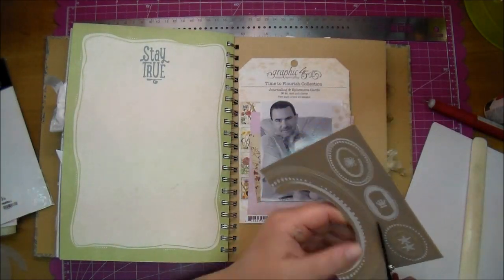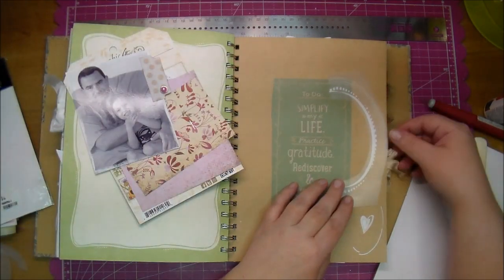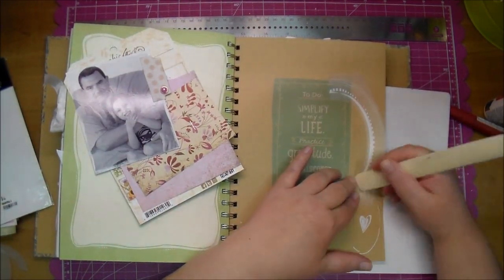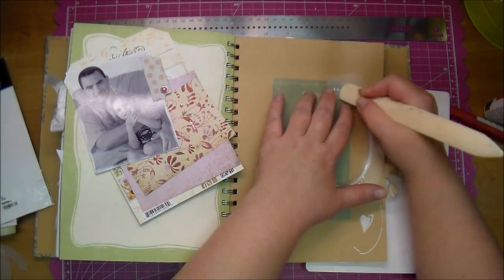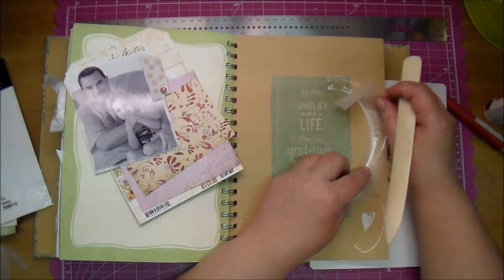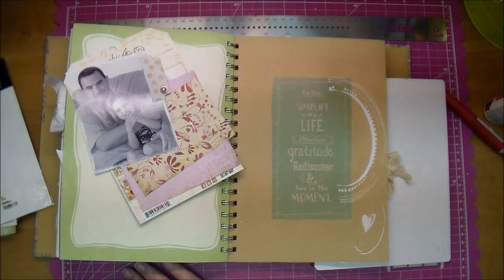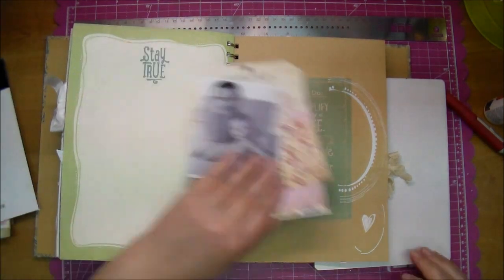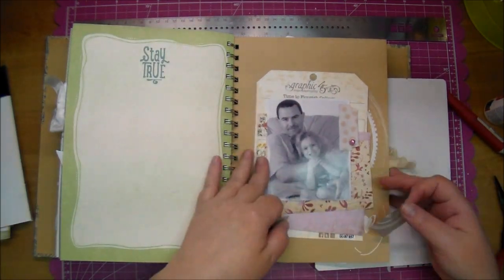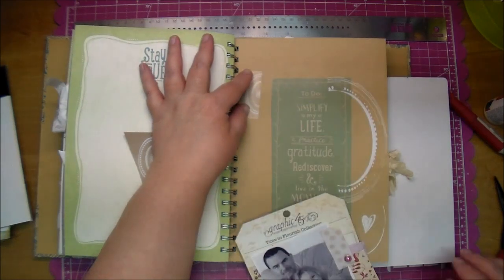They're actually really good rub-ons and they go on very easily. I just think, like I said, they've been in my stash so long that some of them didn't work. But I was able to use the rest and I was happy with how they worked. So I'm just using my bone folder and adding those to where I see they will stick out from the side. I was actually just trying to use up these rub-ons since I didn't want the rest of them to go bad.